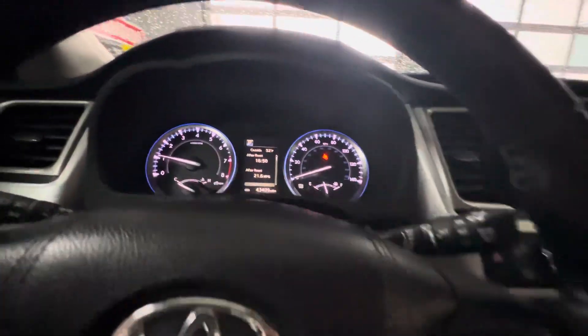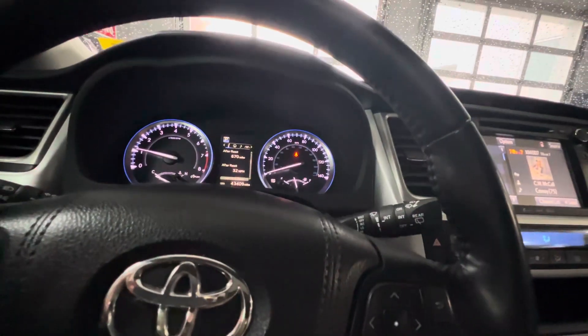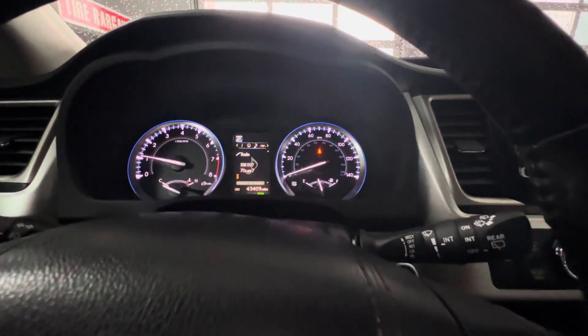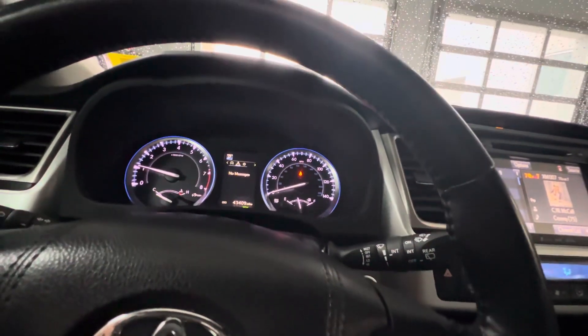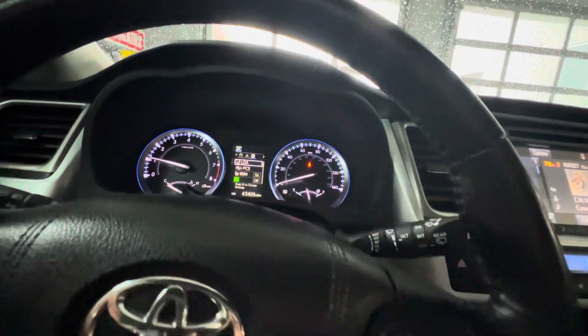On this display, you're going to see a few other selection options as well. We can look at range, and we have a compass on this, along with entertainment information, cruise control information, auto start-stop info, any types of messages or alerts, and we can also alter the settings of the vehicle from this menu.